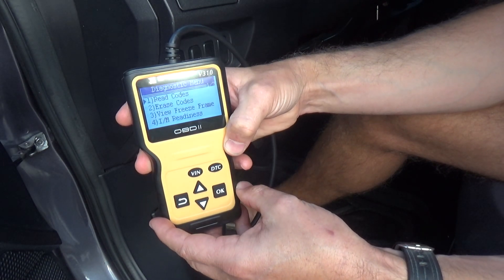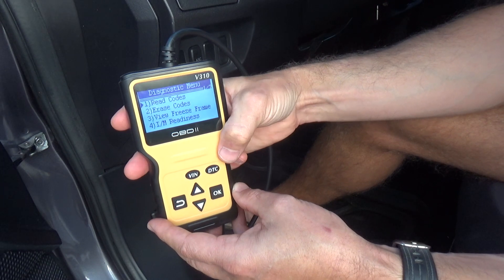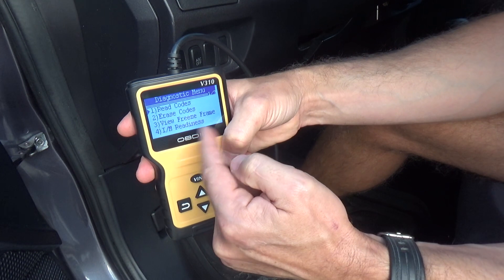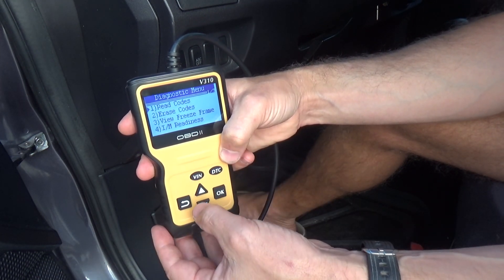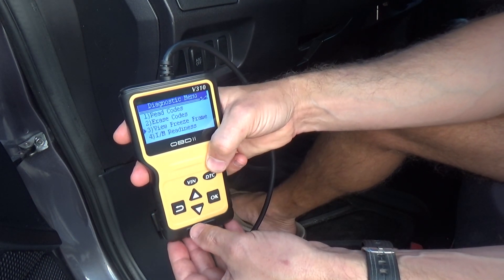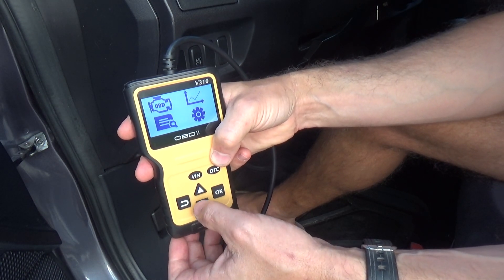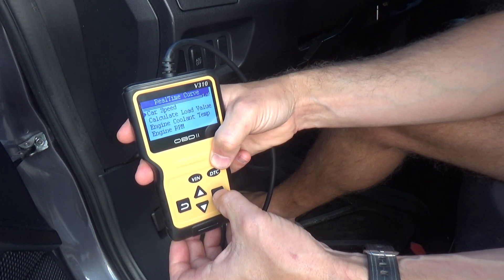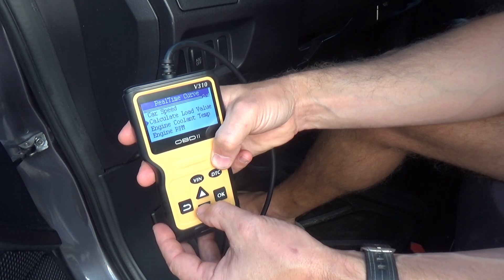Because I have no codes at this point, it's hard for me to show you a lot of information. What's cool about it is that you don't just get numbers — you actually get all the descriptions of the codes, and you can get into every single piece of information. You can also erase your codes using this device.